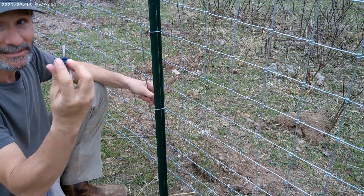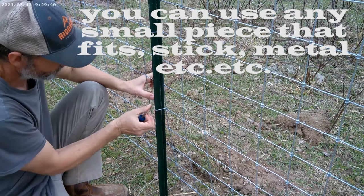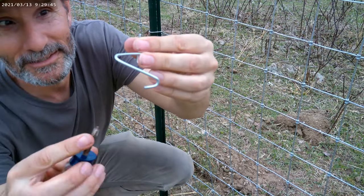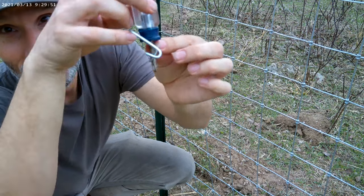So depending on the size of your fence, a screwdriver will work. Once you insert this piece over — take it off, let me explain. This clip is going to go around your fence. This piece right here is going to go underneath. You're going to stick your screwdriver in there and twist it around. Real simple.